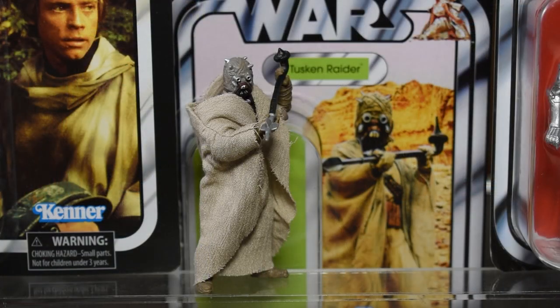Here we have a first look at our Tusken Raider out of the box. First impressions — and I'll go over this deeper in the articulation section — we are missing some of the advancements we see in newer vintage collection figures, especially for more humanoid models that we like to pose more articulated. It's really exciting to have a Tusken Raider in the vintage collection again. I believe this was an original 96 figure — let me know in the comments. It's great to see him on the New Hope card back with that iconic image, and just such an iconic Star Wars character.